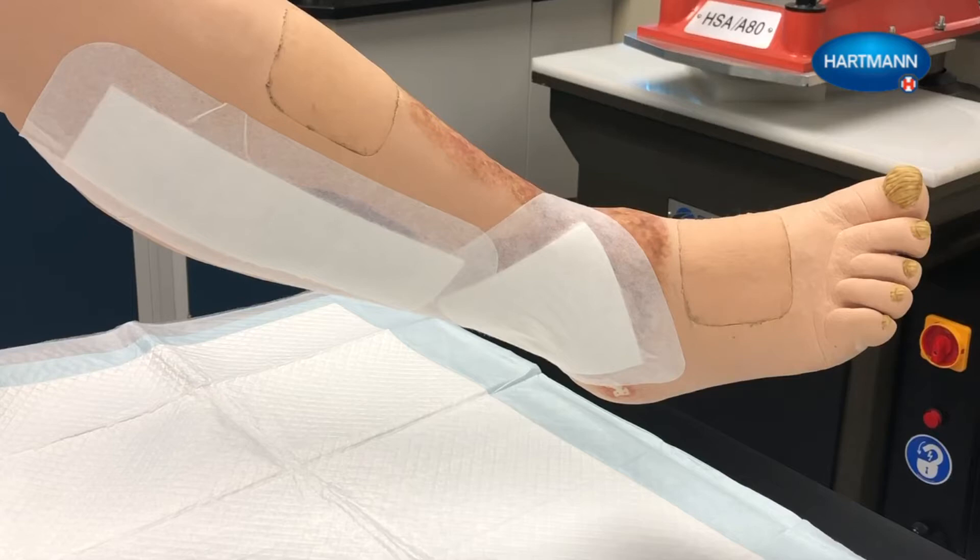Clean the wound and apply an appropriate dressing before ForePress. ForePress is not intended to be a primary bandage. When applying each layer, make sure that the patient's foot is at a 90 degree angle to the lower leg.